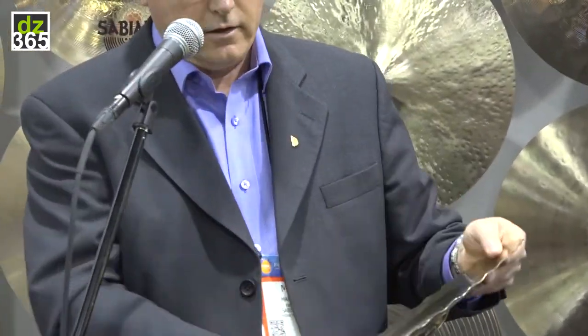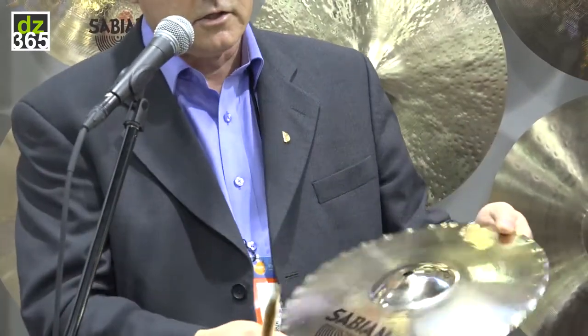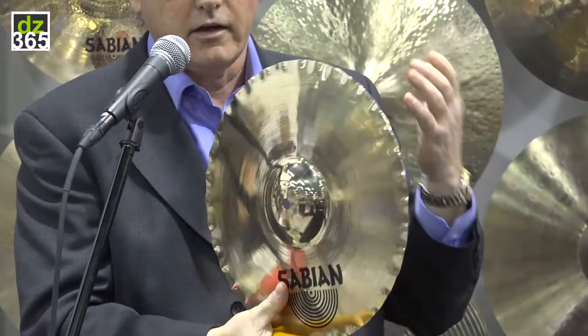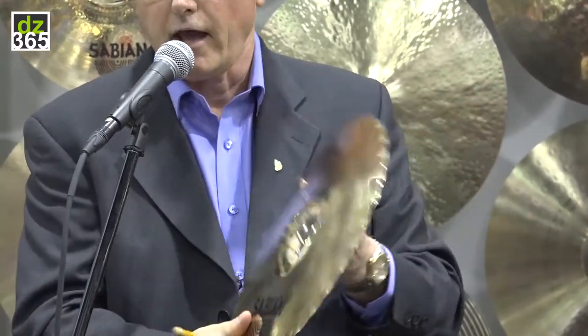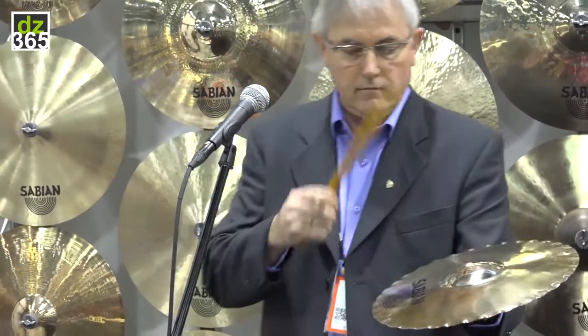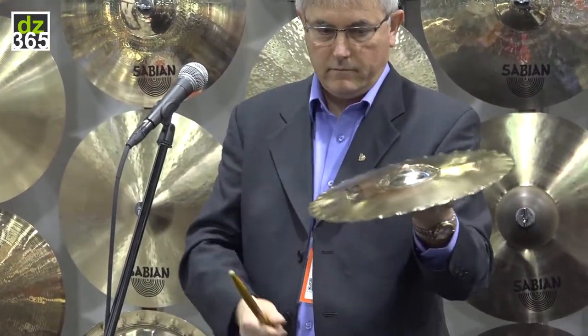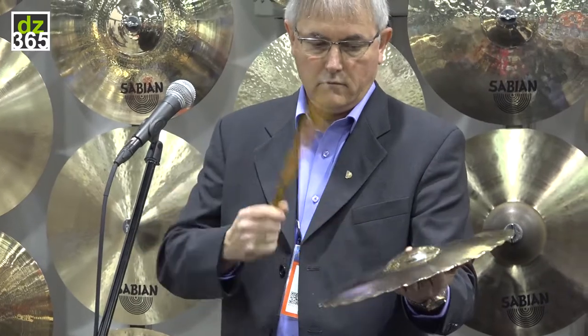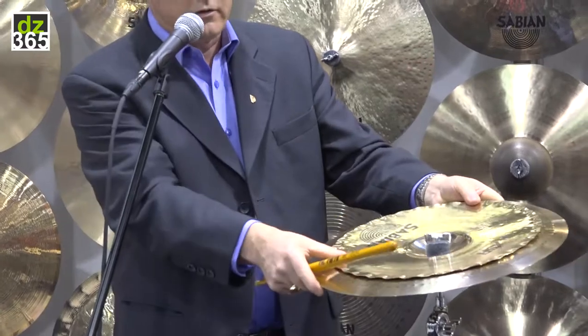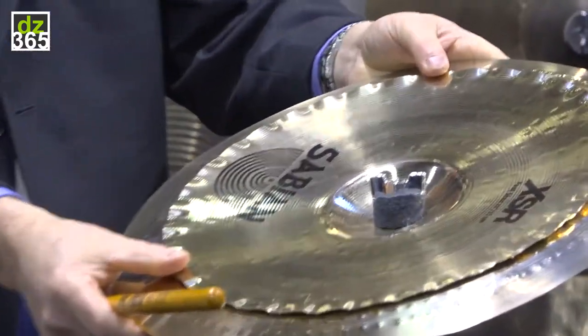And the 13 inch, which nestles inside that China, is just a medium-weight 13, and you can see it has the accelerator edge, which helps it fit in there nicely and adds more sizzle and talk to the attack. But it can also be used as an individual cymbal if you want to break them up. And this is the combination — the China and the 13 as it's meant to be mounted.